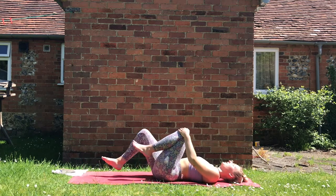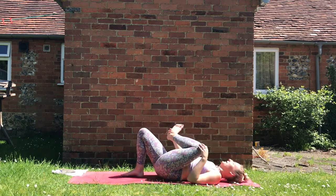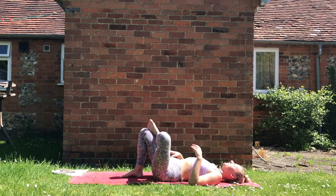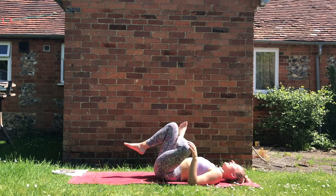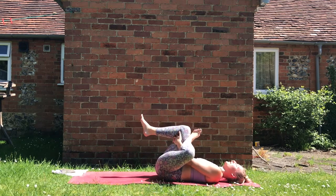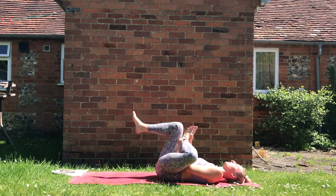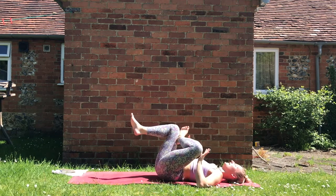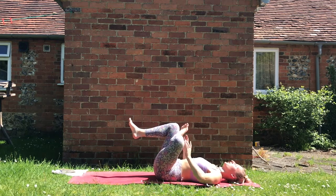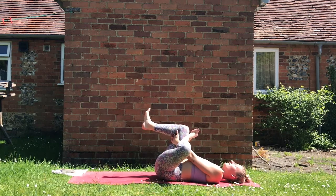Bring that left knee into the body, pick up that right leg and take lying down pigeon on the right side — hooking that left foot on top of the right knee, hugging that knee and the right knee into your body. Either interlace the hands behind the thigh or around the calf, wherever you can reach. Make sure the feet are flexed the entire time to protect the knees, and the left knee has the action of pushing away from your body whilst everything else comes in closer.